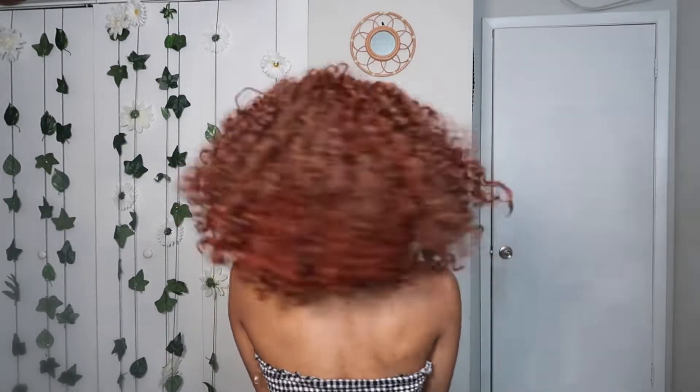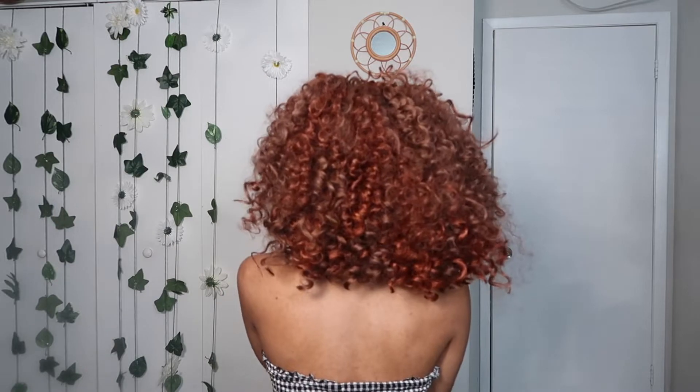Alright guys, so this is what the wig is looking like — this is so pretty! You can shape it however you want. This is not the vision I had in mind for this wig, but I'm not mad at it at all. Super duper cute!